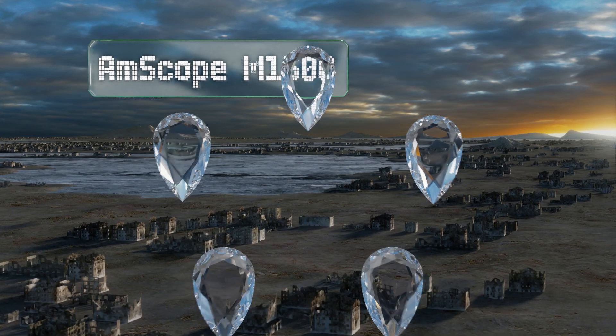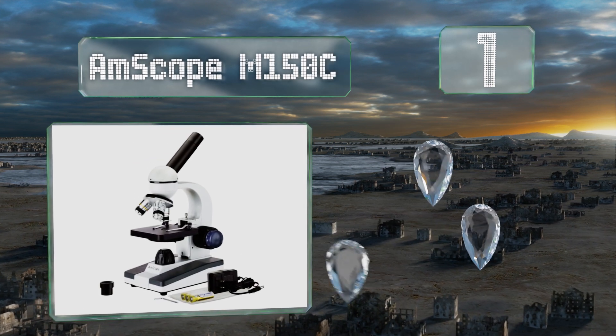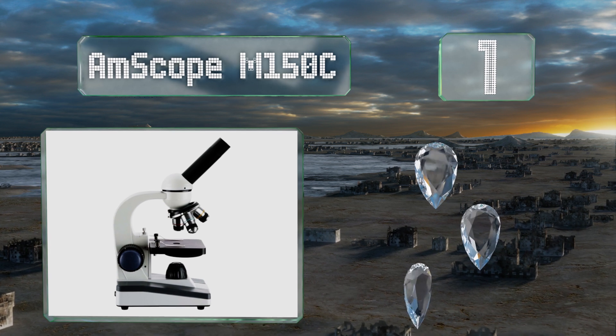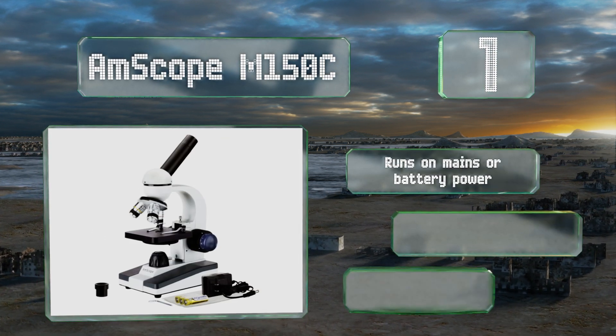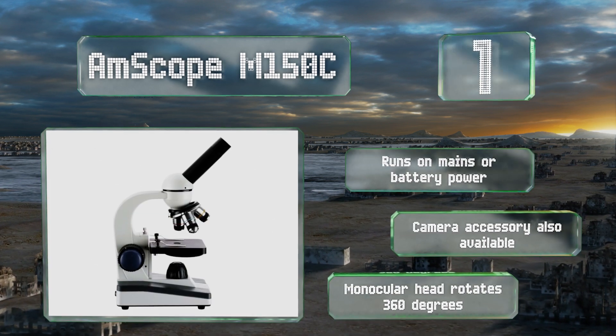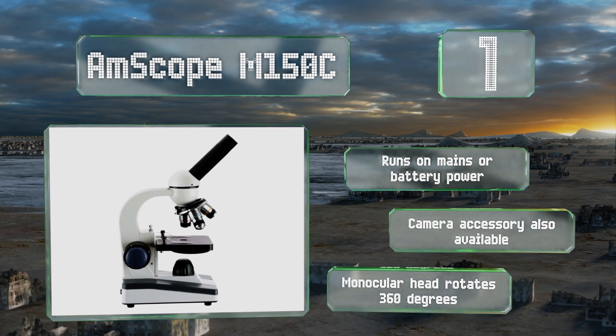Taking the top spot on our list, the AmScope M150C has an all metal frame and precision ground optical glass, so it's ready for the occasional bump or jostle that comes along with use in the classroom. It also provides the highly accurate views required for proper scientific studies. It runs on mains or battery power and its monocular head rotates 360 degrees.